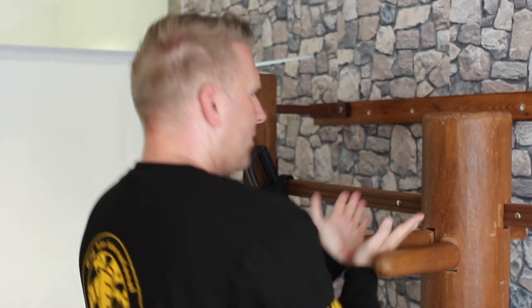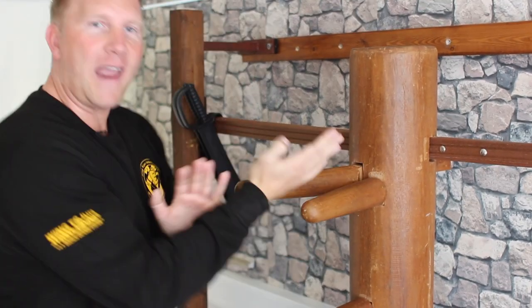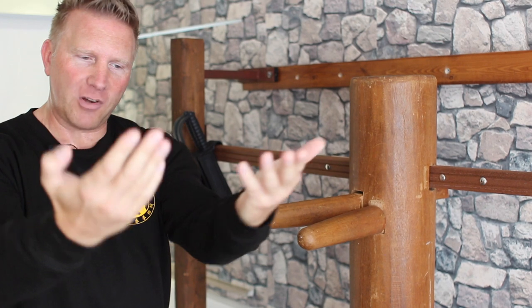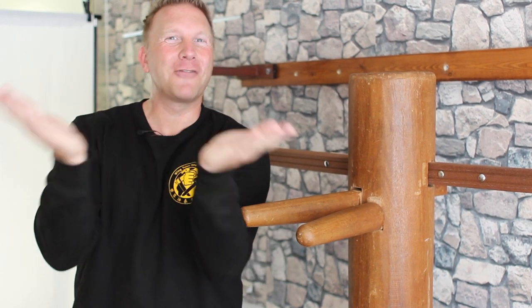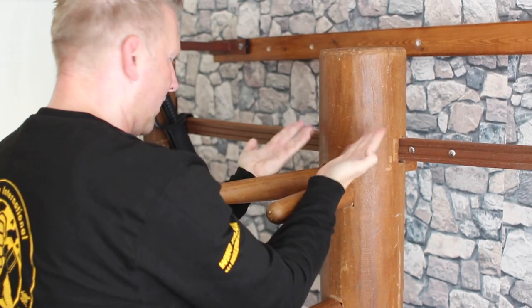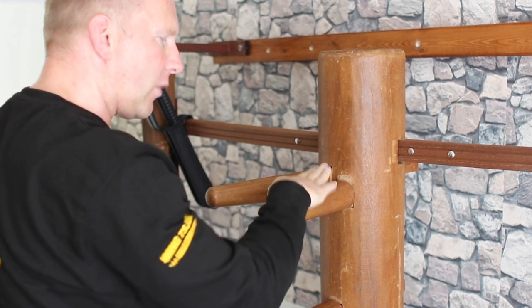In the fifth set of the wooden dummy form, we have a movement that looks like this. From here, we open up and we sink — the movement goes downward and sideways. And then we have another movement that goes from the outside going in. So one is coming in from the outside, and the other one is going out from the inside. There are also movements where you get contact with the arm and bring it downward. I'd like to show you a few exercises for opening and closing techniques.